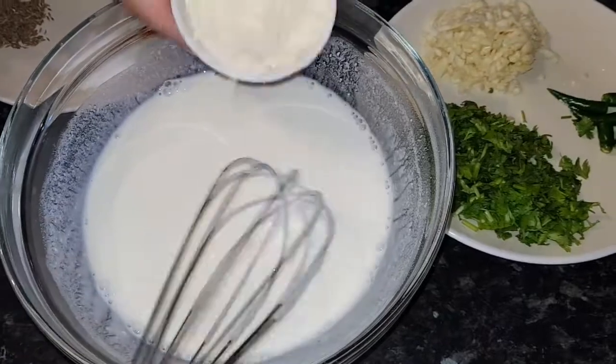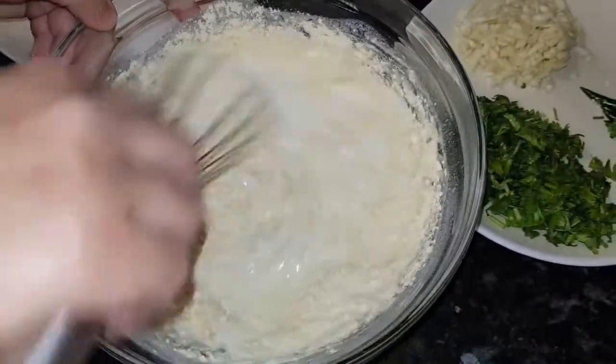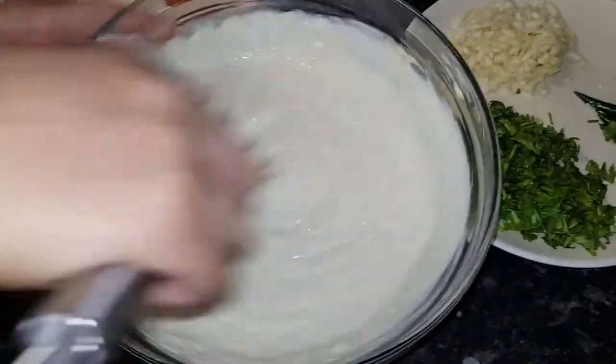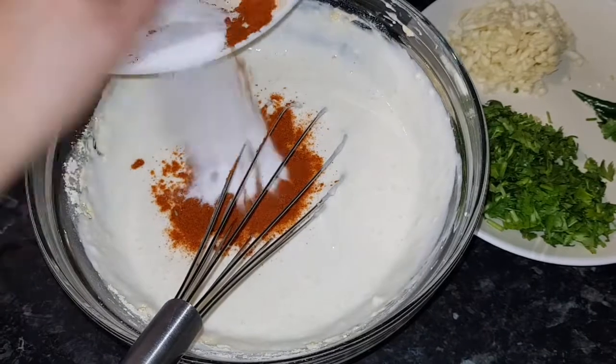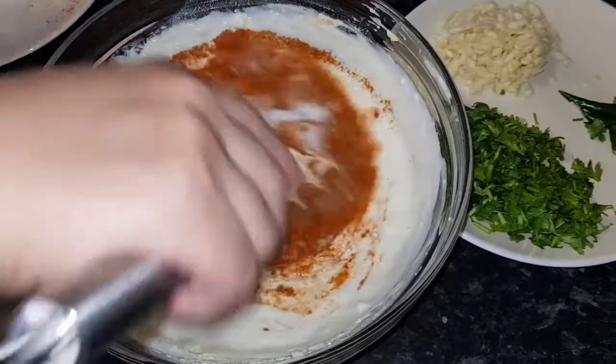So I am going to add 4 tablespoon gram flour — this is really important for your Pakoda curry. Then I am going to add the paprika and salt at the same time, like this.